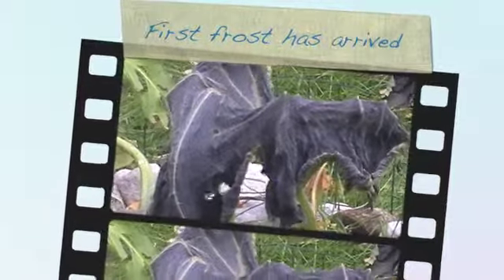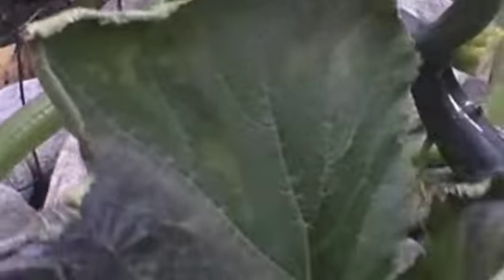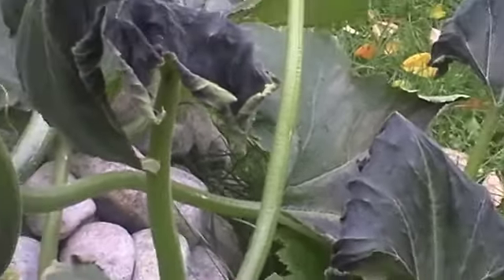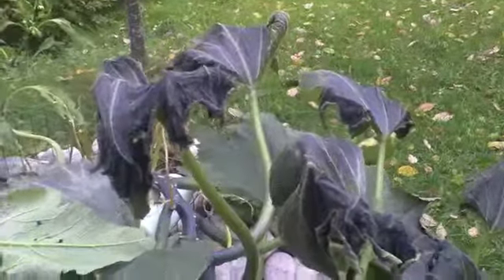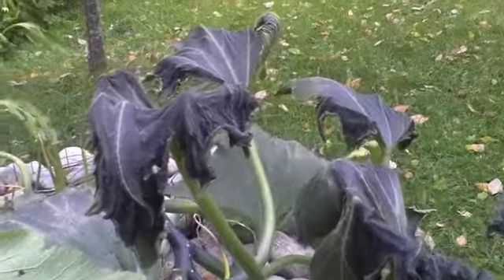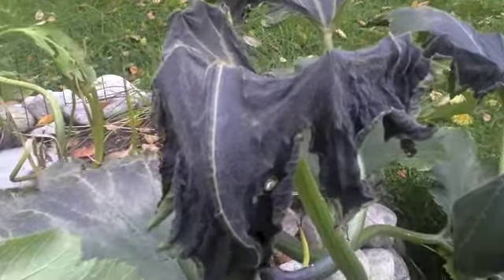Well, when you look at that, the leaves on my zucchini plant have just turned all black. They are dying off here. Everything is just past its best now. Frost has come and it's done its work. Look at that — black leaves.